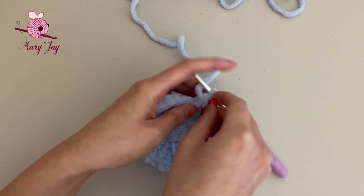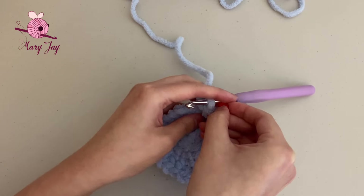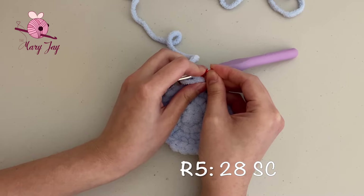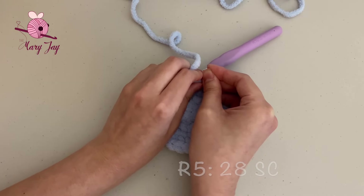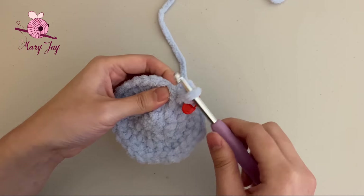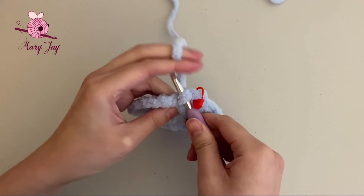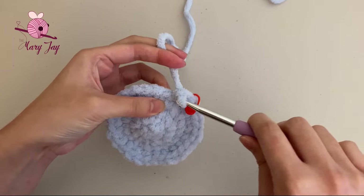We should now have 28 stitches total: 1 through 28. Once again, place your stitch marker into the last stitch. For round five, we're just making one single crochet in every single stitch all the way around for a total of 28 stitches.